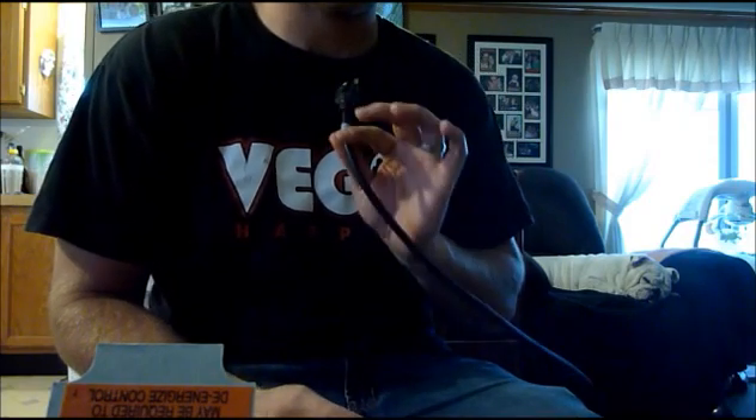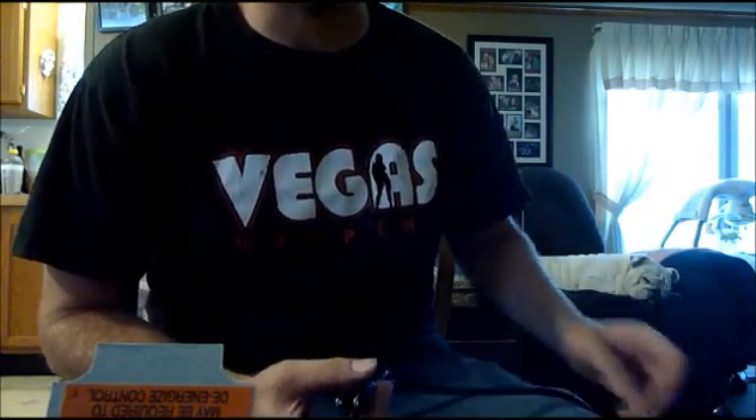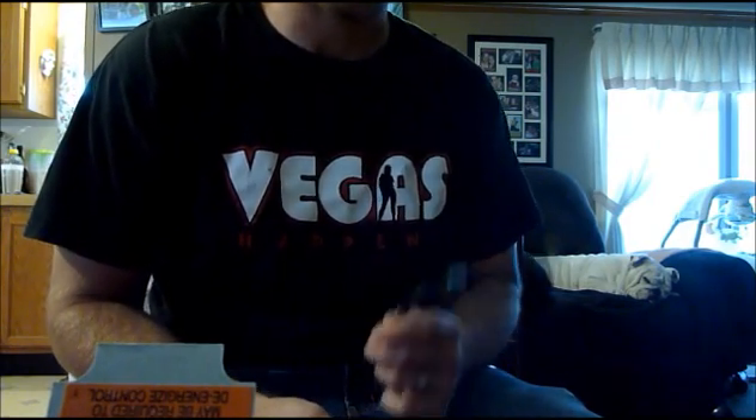I suggest using two extension cords because if you cut the cable on the freezer, it's not permanent — you can switch it back — but you don't want wire nuts showing and all that, especially if you've got kids, animals, things like that. So do yourself a favor, just get two cheap extension cords.